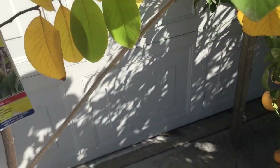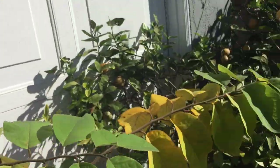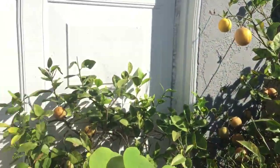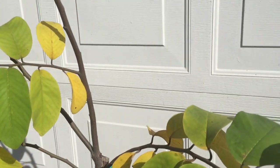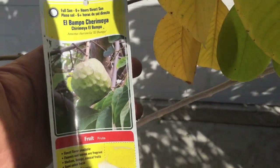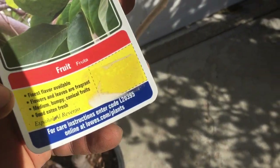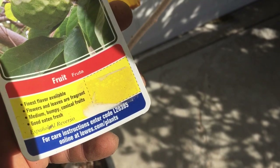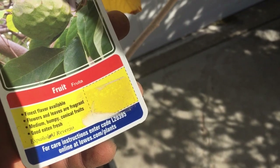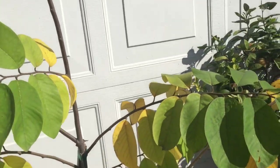A little bit about the chirimoya: it's a special fruit if you've ever had one. It's a really delicate, rare treat — a fantastic, absolutely delicious fruit. And look right there, it says 'El Bumpo chirimoya, finest flavor available.' That sounds good to me. I want that in my life.